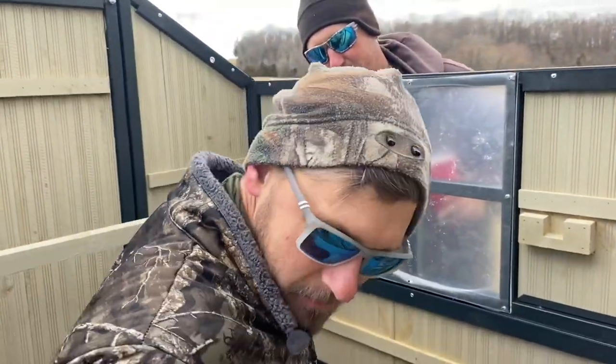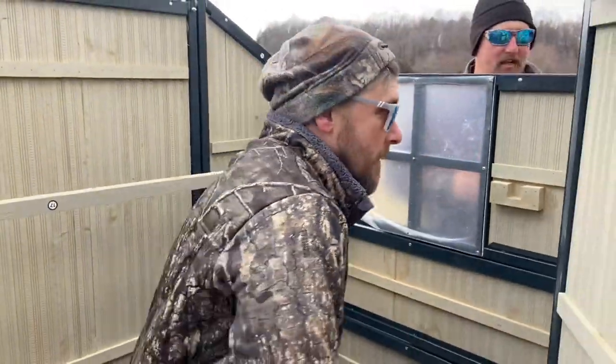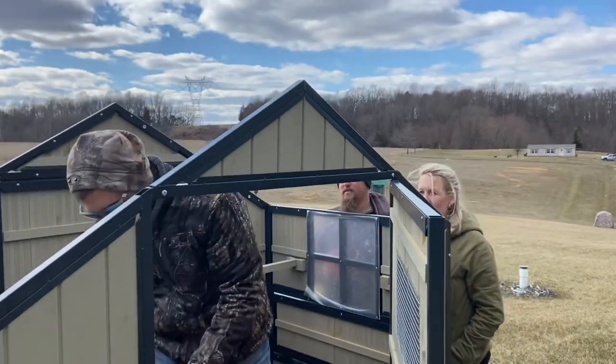Move the nesting box over here now. What's that? Tim the Tool Man Taylor...